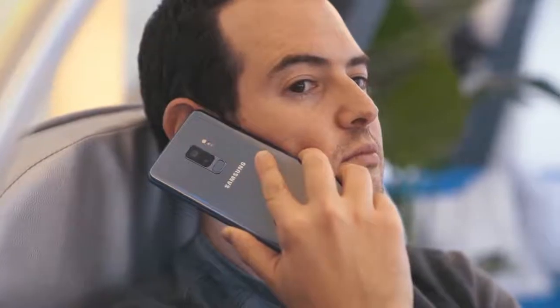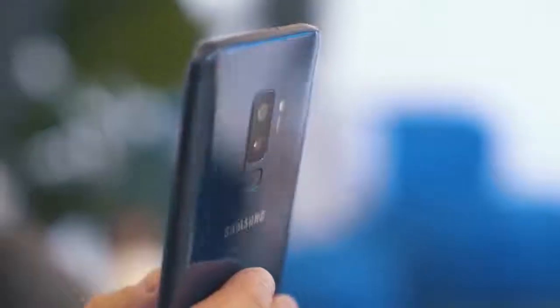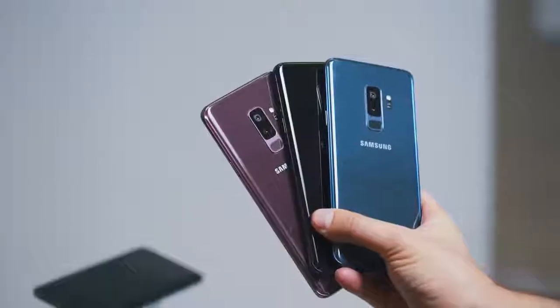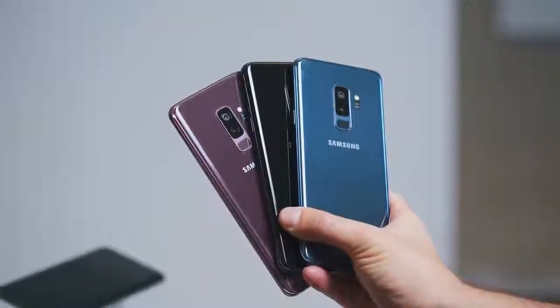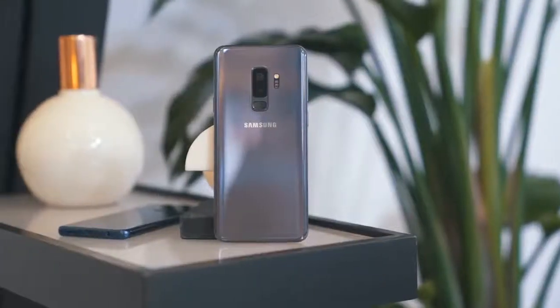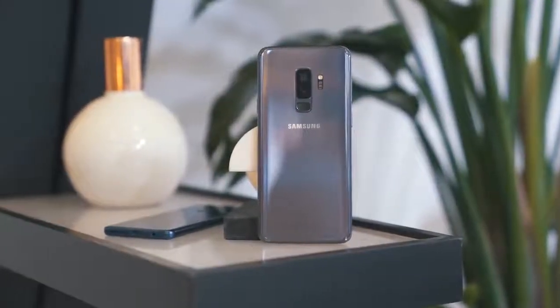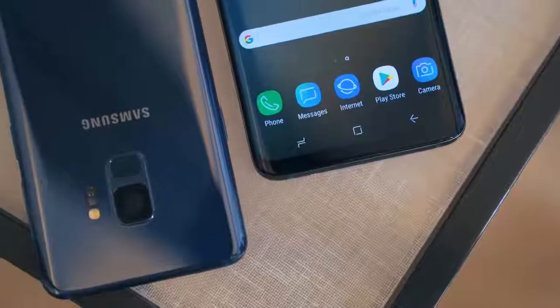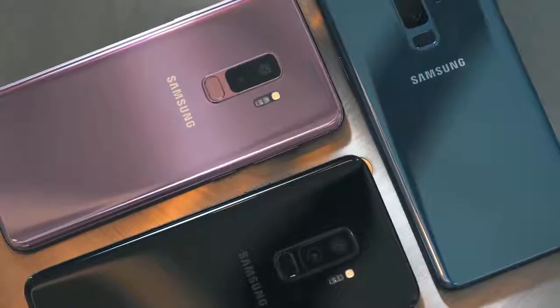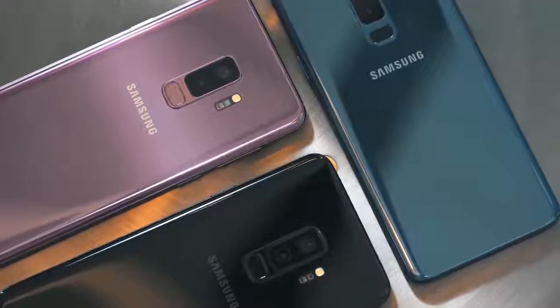All that stuff that makes Samsung phones awesome is packed into the Galaxy S9 and the S9+. The US is getting some good launch colors: midnight black, coral blue, and lilac purple. There's also an awesome-looking gray one that's going international only. The S9 and S9+ don't appear to be a giant upgrade from what was already peak smartphone with the S8, but if you're coming from an S7, it is a giant step forward. Coming from a Note 8, you might want to give it second thought before deciding whether to upgrade.